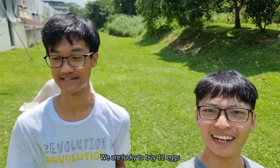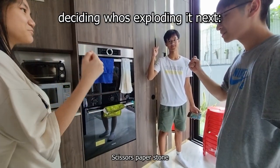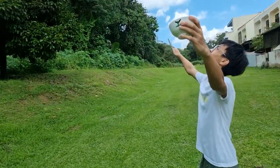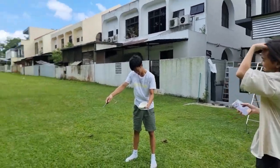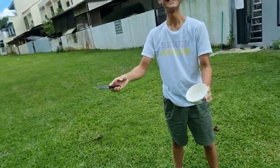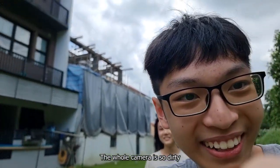We are lucky to have bought 12 eggs. If it blows up again... To seize us by storm! Oh my god! I was stabbing the egg and then it was like soft. So I just stabbed through it and it exploded. We gotta do it again! Oh my god, the whole camera is dirty.